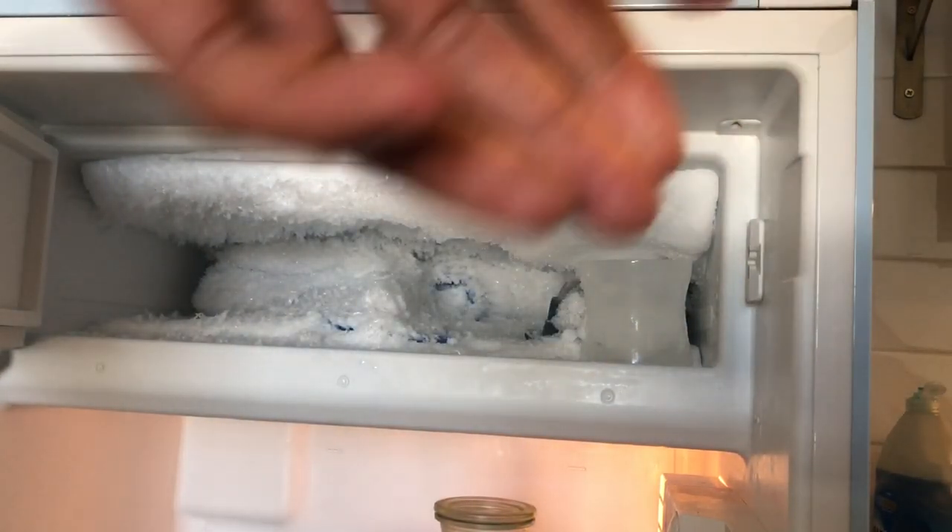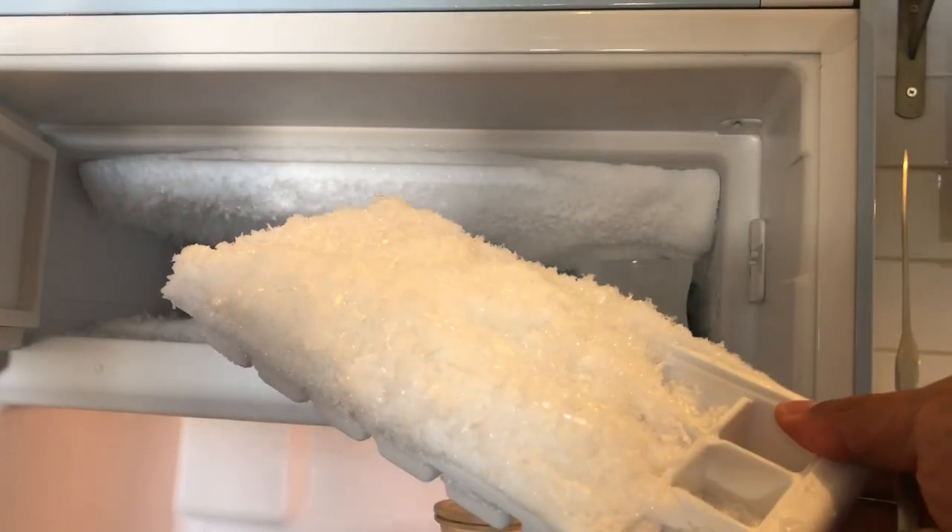Which is pretty much ridiculous. Look at the ice tray — look at all the stuff that's built up on the ice tray. That's ridiculous.